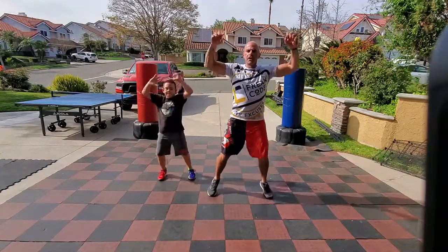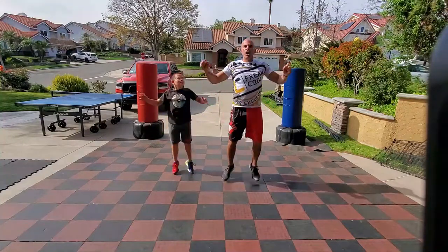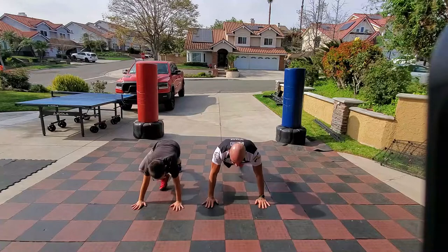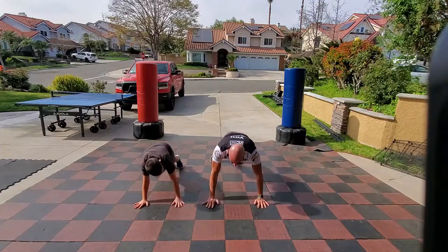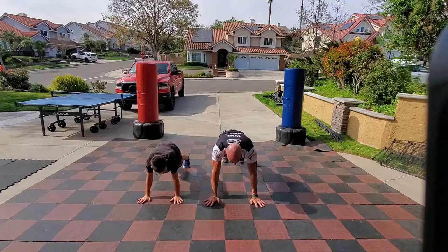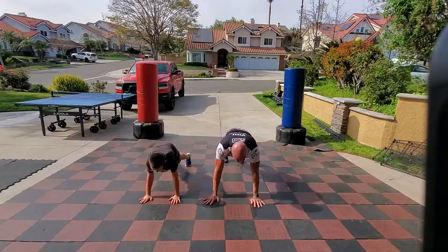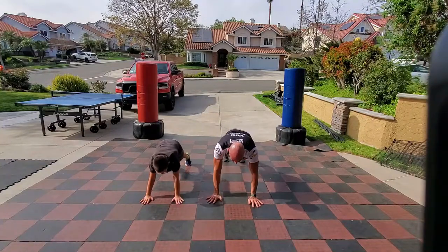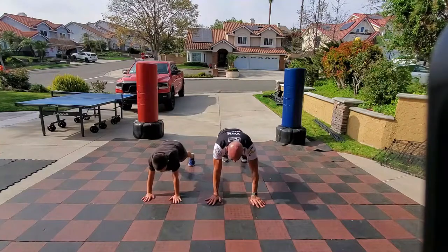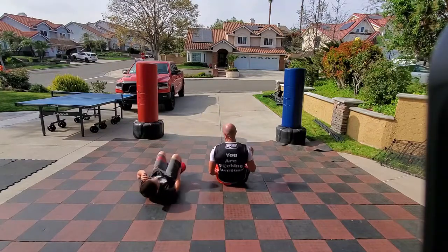First round, just getting the blood flowing. Next position after this is high plank — push-up position. It's going to be shoulder taps from the high plank position. Feet as close together as you can; the closer your feet, the harder it is, the farther apart the easier. Just shoulder taps — brace those abs, hips down, back straight, strong shoulders, strong triceps, strong core. Suck in the gut.